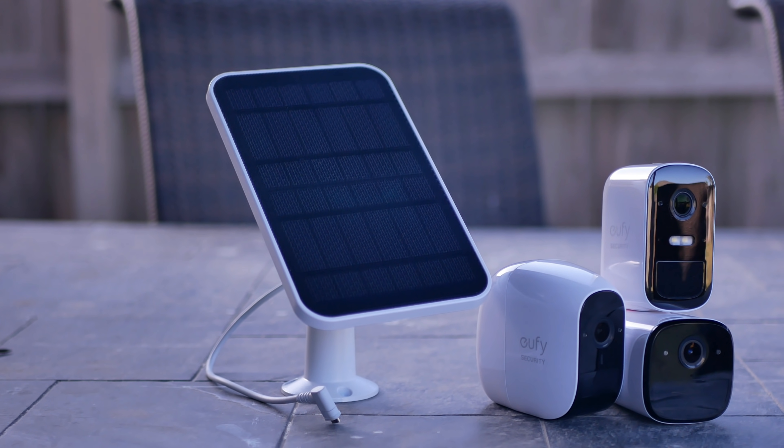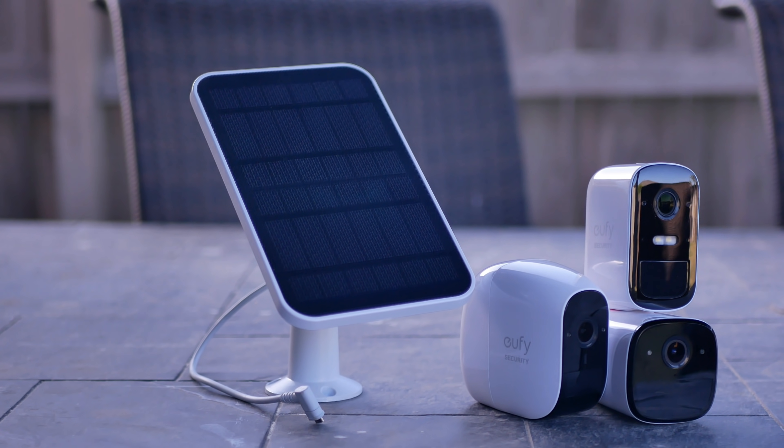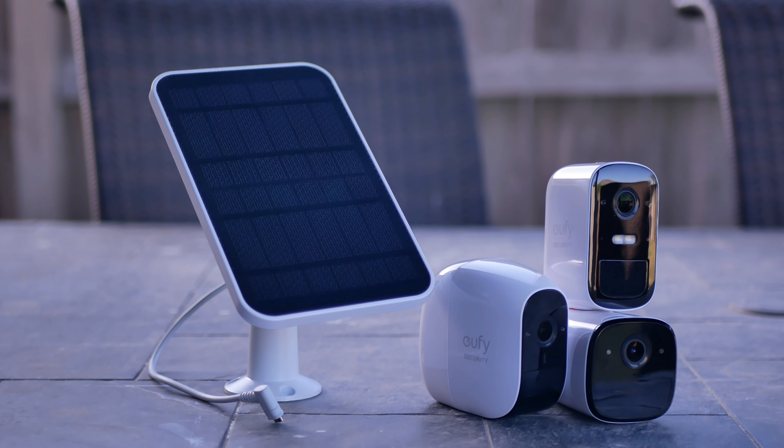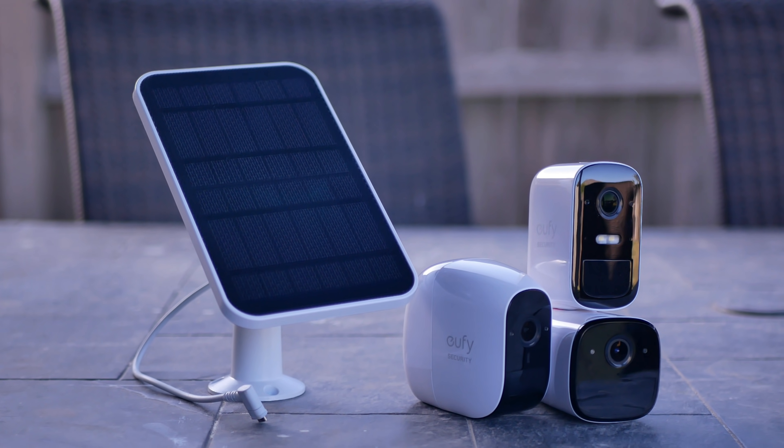I'll be hooking up my Eufy cameras and see if this will keep them charged. With solar panels, it is highly recommended to charge your cameras first with a regular plug and use the solar panel to keep it topped off, and not use it with a used up or almost empty battery.